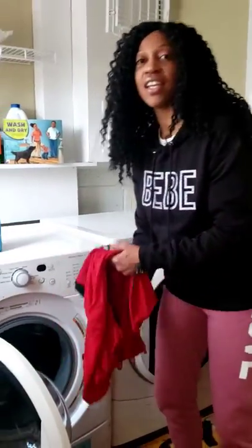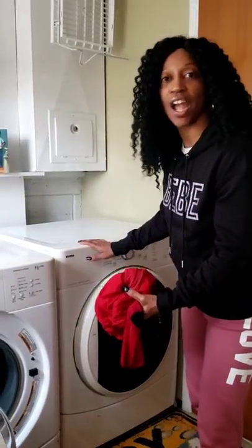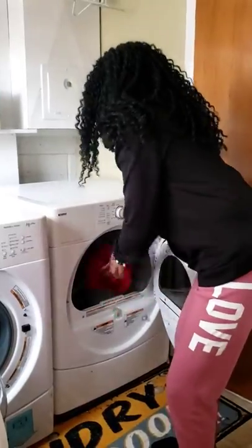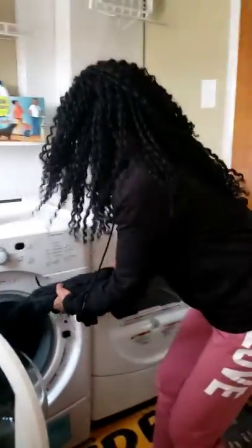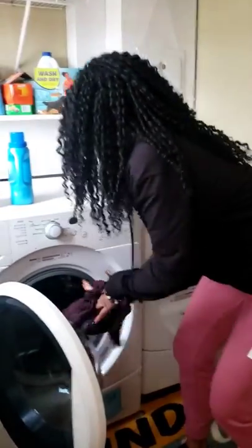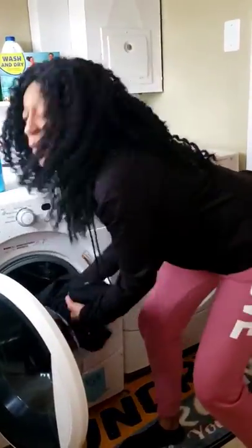So when our clothes are wet, we need to put them inside the dryer. Let's open the door and load the clothes up. We're putting our wet clothes in the dryer.